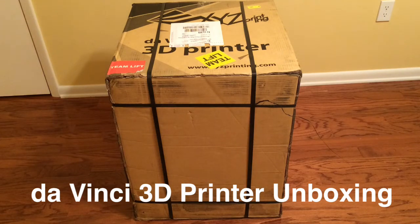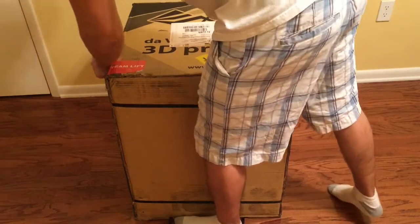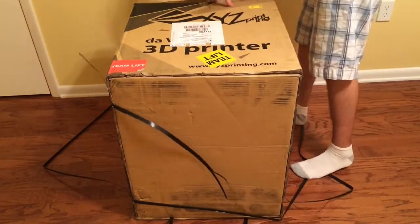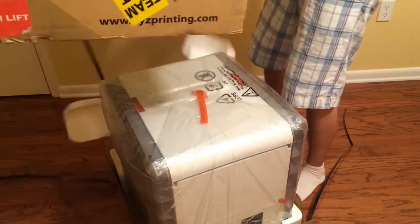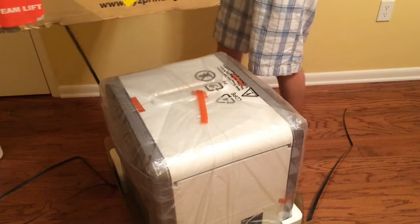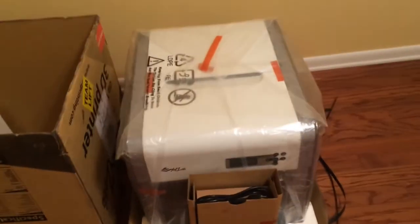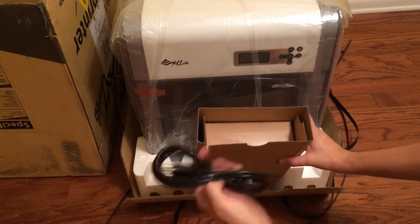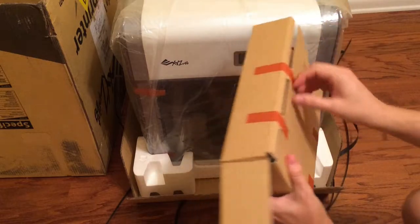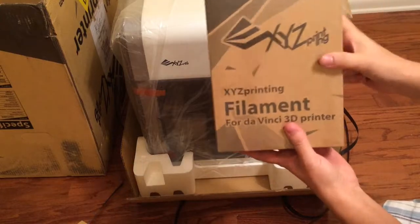Finally got my DaVinci 3D printer, and now I'm going to try to open it. Here it is out of the box. So here we have the power cord, and this looks like the filament.